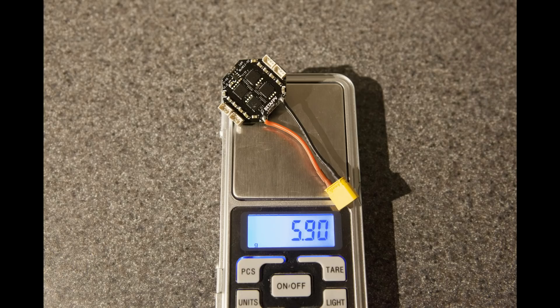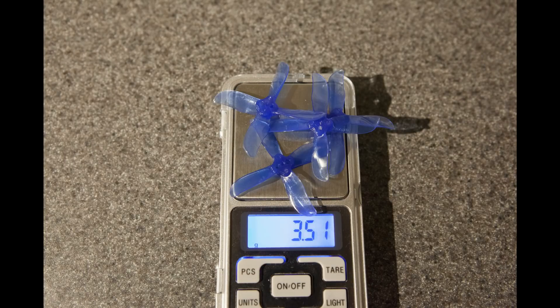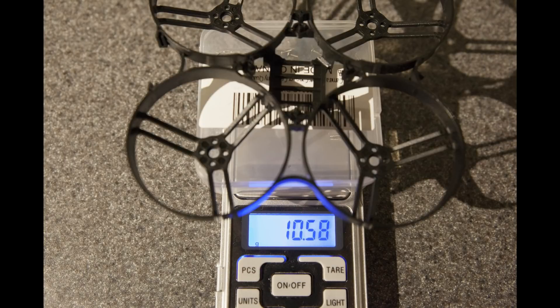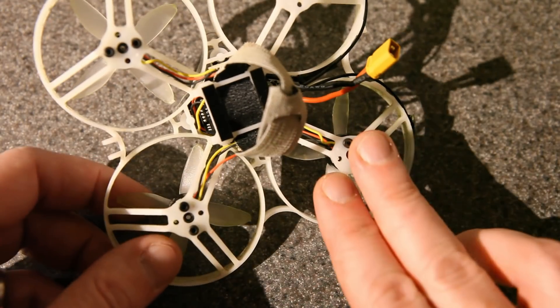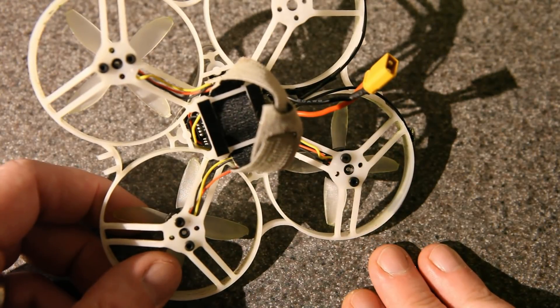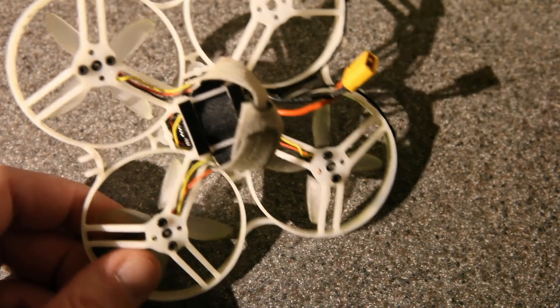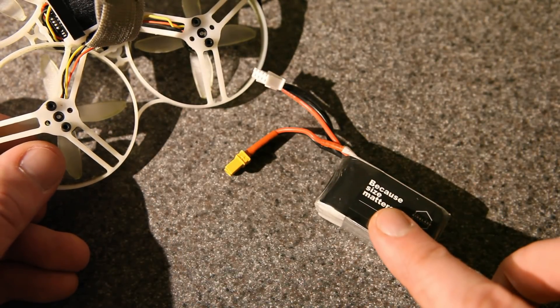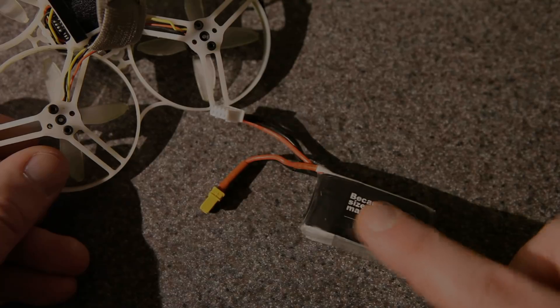If you want to know the weights: here's the 4S ESC, a single motor, Cyclone props, Avon props, the most current prototype frame, and the full prototype build I received. Again, these are not going to be the final weights, but you can get an idea. I want to give a big thanks to BetaFPV for sending me this build for testing. Now I'm going to leave you with one complete flight on that 3S battery out in the big park. Thanks for watching, more to come so stay tuned — happy flying.